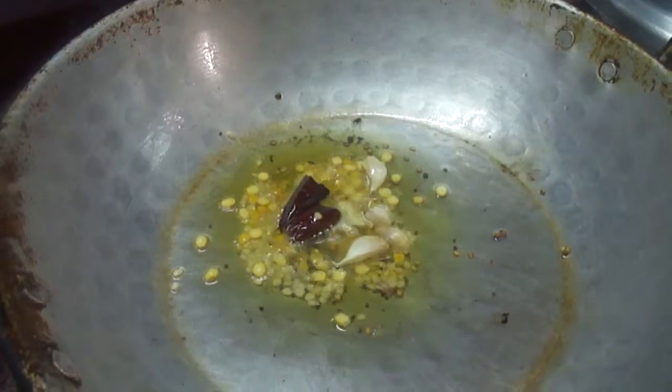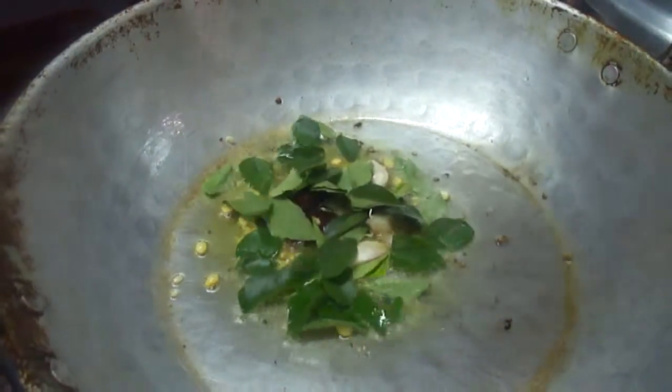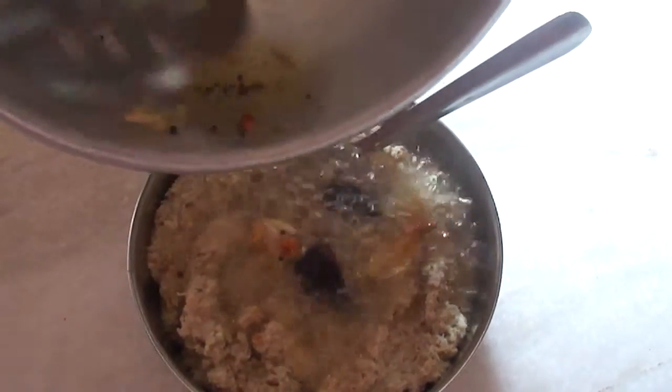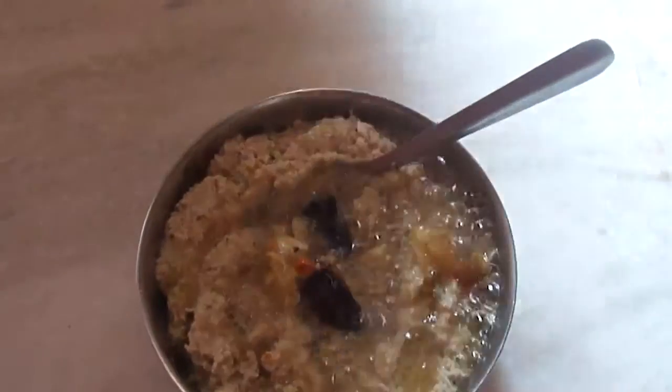Add tamarind and grind it. Then add cumin seeds and garlic to the ground mixture and grind it again. Add chana dal, curry leaves, and red chillies and fry them. Add this tempering into the chutney and mix it well.